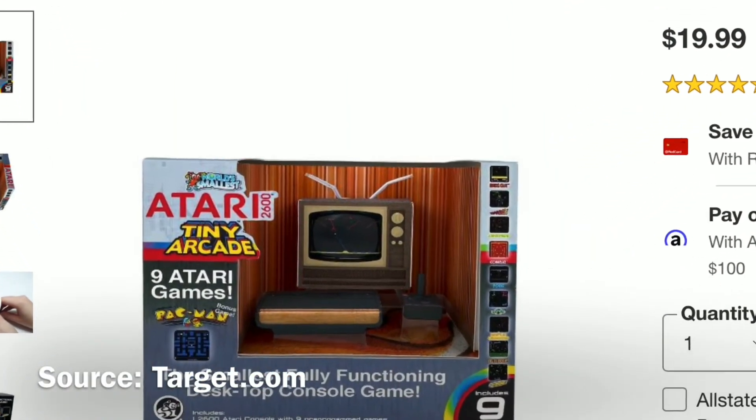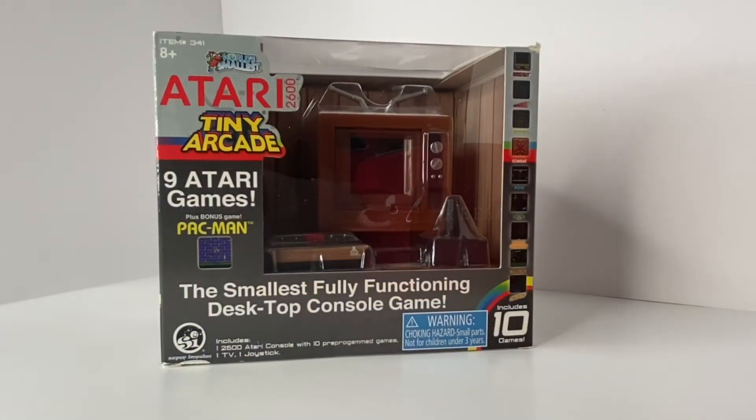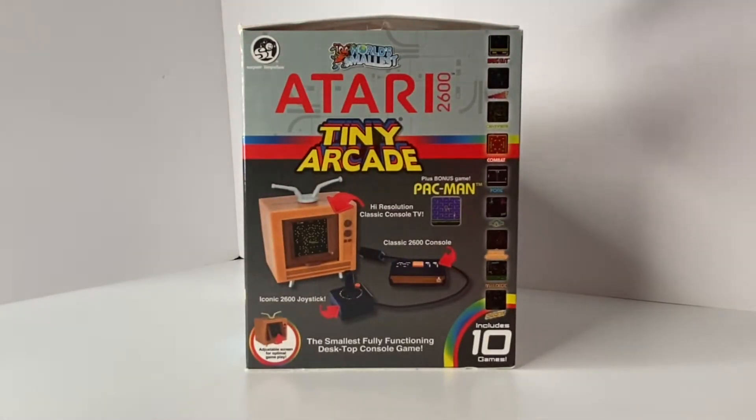You can pick it up at Target priced at $19.99. So here it is — the Tiny Arcade Atari 2600, the smallest fully functioning desktop console game.